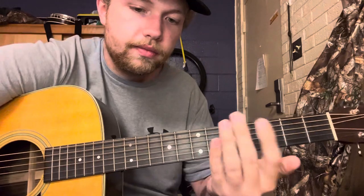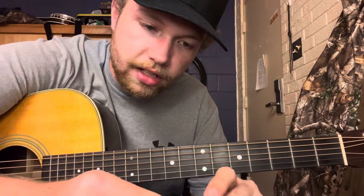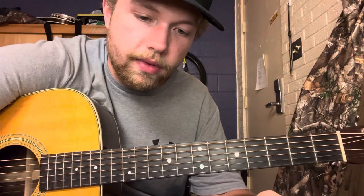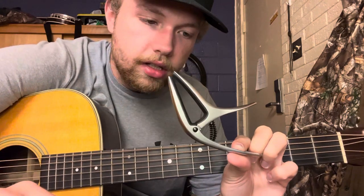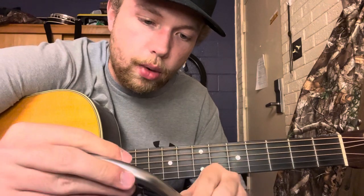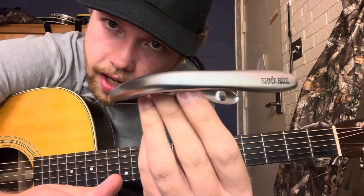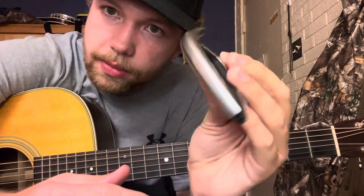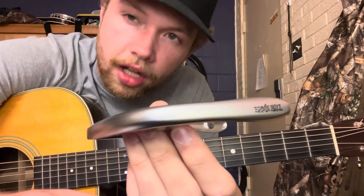First things first, I have two very popular kinds of capos with me today — there are many different kinds, but these are the two most popular. The first one is a quick-change capo. These are relatively inexpensive — you can get one for under $20. This one is an Ernie Ball capo. There are many different brands that make capos similar to this, like Kyser, D'Addario, and Dunlop.